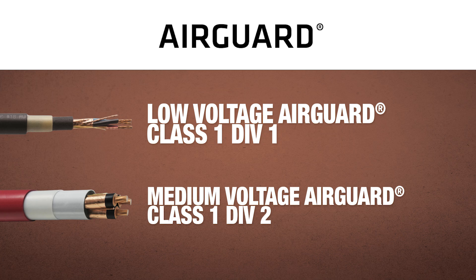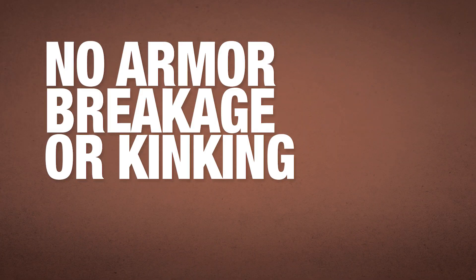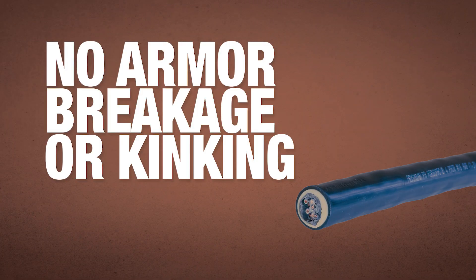What electricians are constantly commenting about is that because it won't kink, especially in very remote areas — if you kink or damage armor cable in a divisional location, you've got to replace the cable. That's not going to happen with AirGuard.